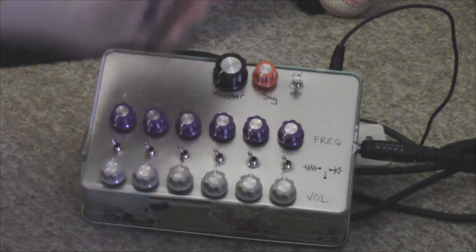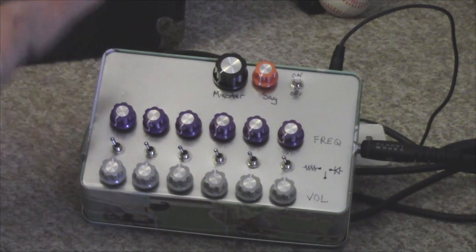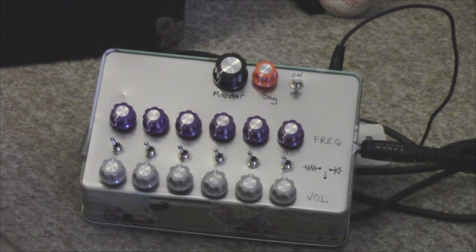Standard nine-volt input. There is a battery box in there so you can use a nine-volt battery to power this if you like. And a simple speaker — I was going to build a speaker in it but didn't have the room.